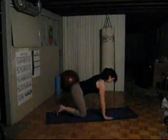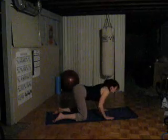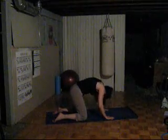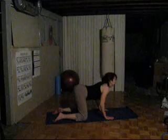Now we gently transition, coming down into quadruped position — all fours. Placing the hands under the shoulders, knees underneath the hips. We inhale, drawing up through the core, and then exhaling, rounding through the spine. Inhale, lifting through the chest into cow pose; exhale, rounding through the spine into cat. Letting the head and neck follow the movement of the spine. Deep, easy breathing.